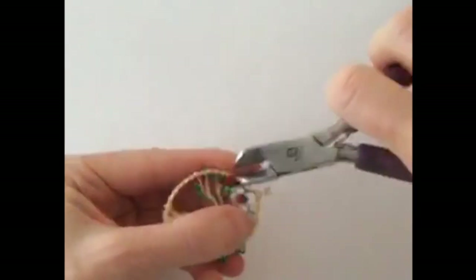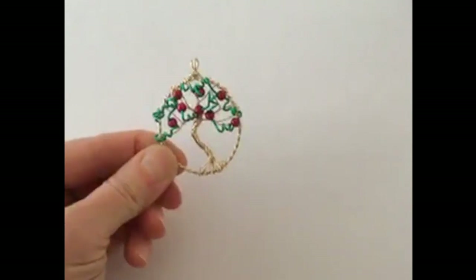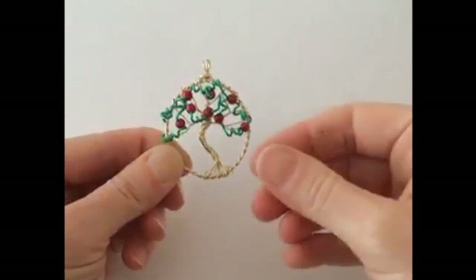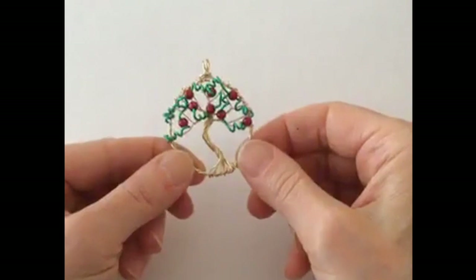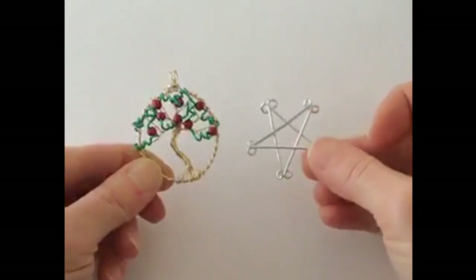So we're going to go like that, and there we have our apple tree. Wow, that was quite a process, but it's cute. It's not too bad. So far we've done the apple tree and then we've done the star.